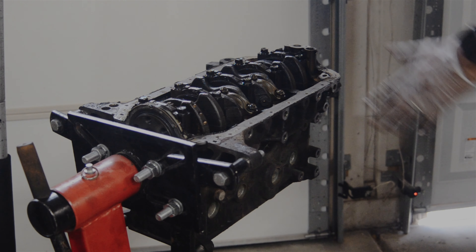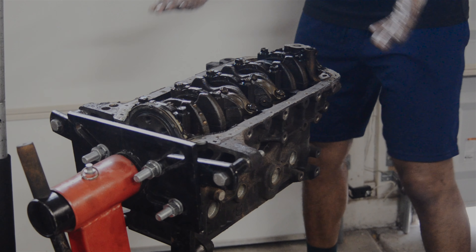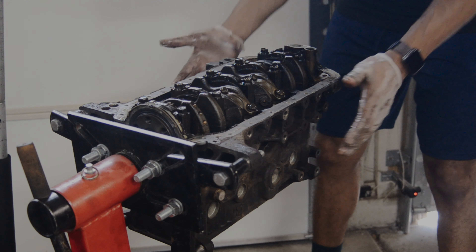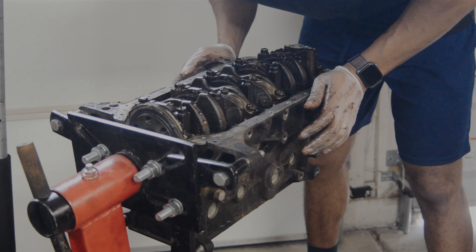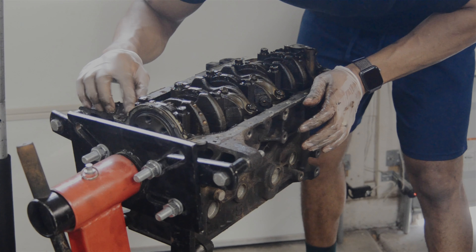Now we can pretty much button all this back up together — we know we're good to go from this standpoint. Everything looks to be okay. I'll grab a flashlight just to take another peek and make sure everything's still looking good, no broken pieces or anything, but as far as I can tell we're looking pretty solid.